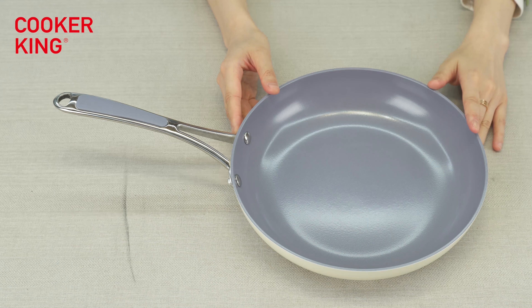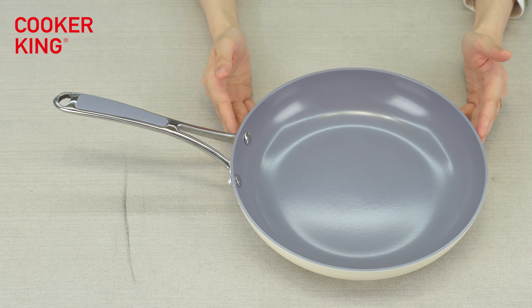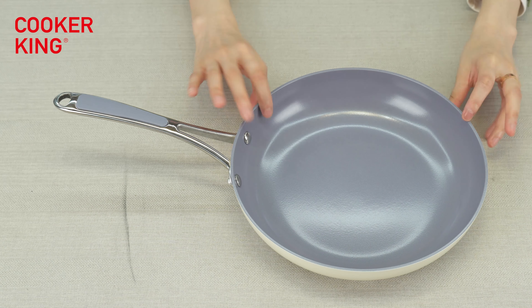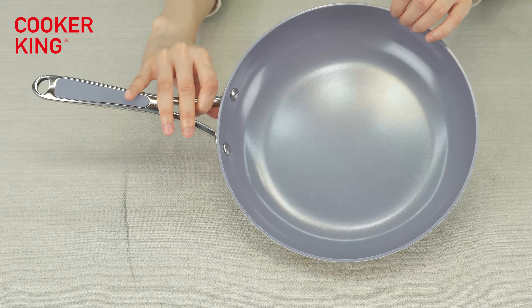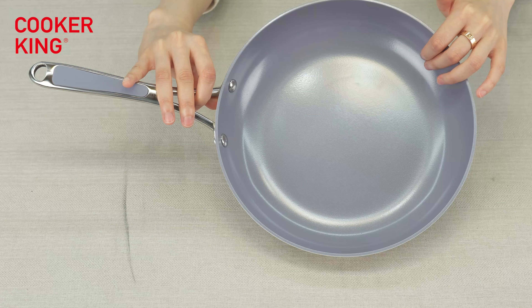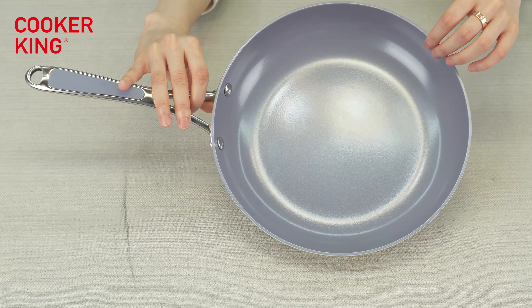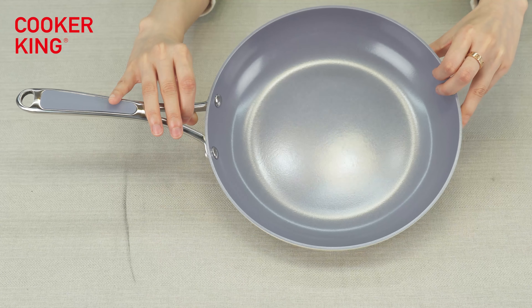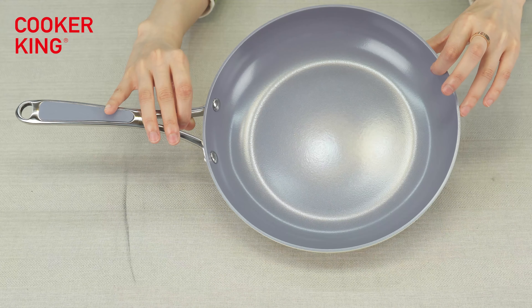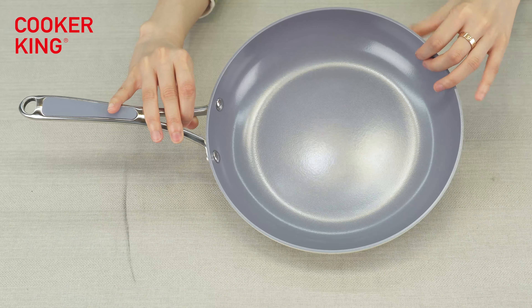Let's begin with the frying pan first. For this sample, the size of this frying pan is 26 centimeters. The inner coating, as you can see, is very smooth — I can feel it, it's very smooth and very shiny. It's like a ceramic coating inside, and the color is gray. Gray is very popular this year.